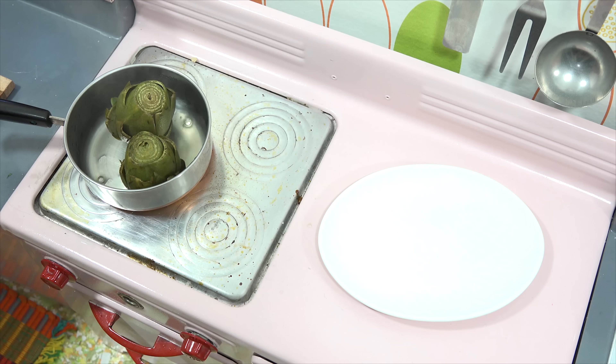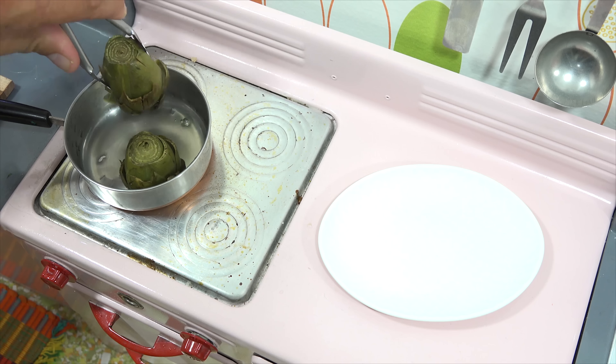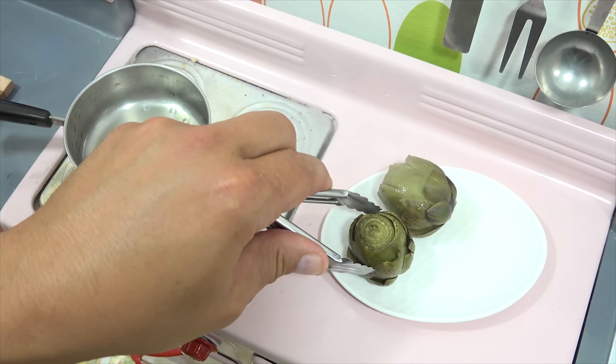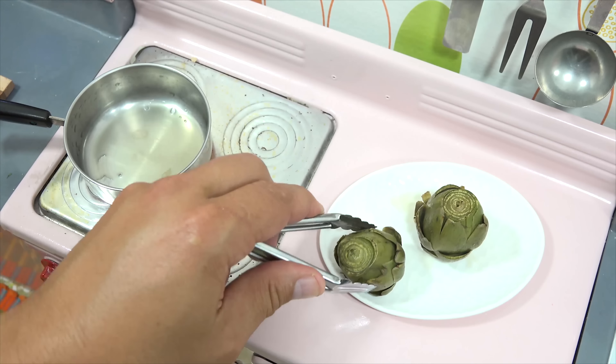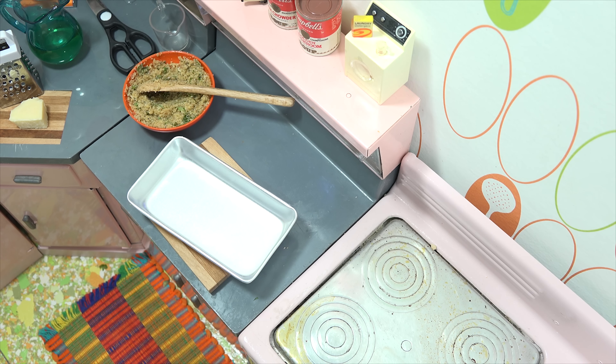The artichokes are ready so let me get them out. They look good. Let me get this one to stand up. Those should open up a little bit easier now. Let's stuff them. I'm going to stuff them right in the pan where I'll do the baking, so if things crumble off to the side they will be part of the process. Here we go.